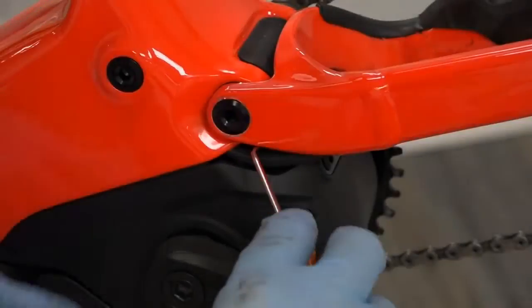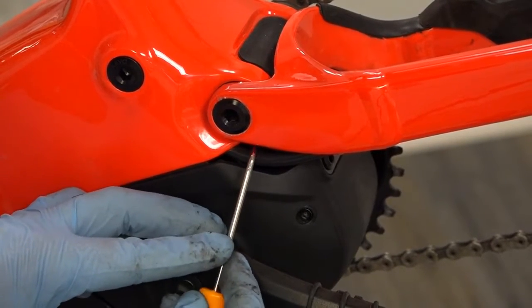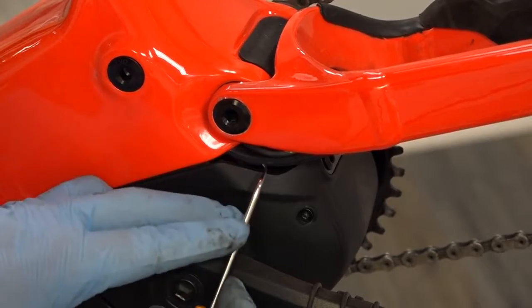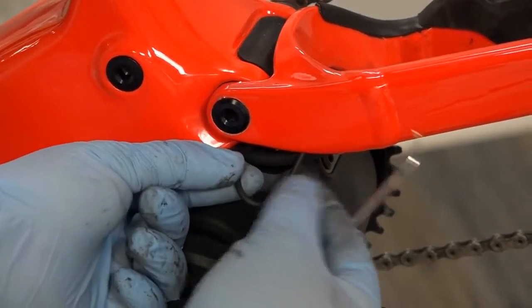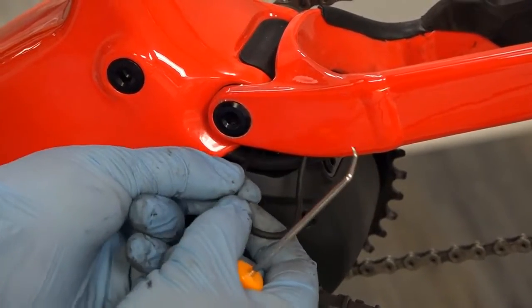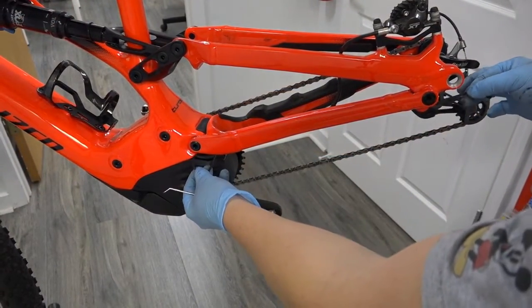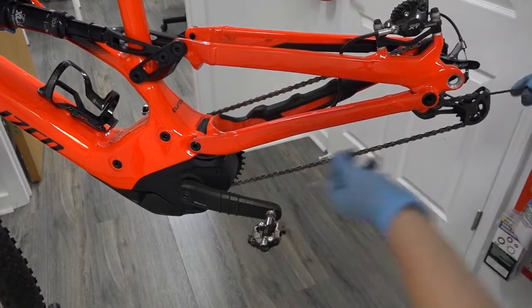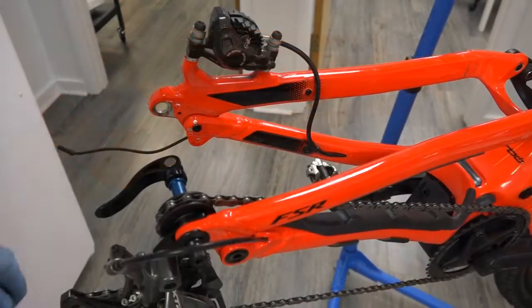Next I'm going to reach in here — there's my speed wire right there. Very carefully, without poking into it, I got it. I'm not gonna pull from this side; I'm gonna pull from the motor side. I got about as much as I can. I'm gonna pull the excess wire from over here — now I have about six inches of wire.